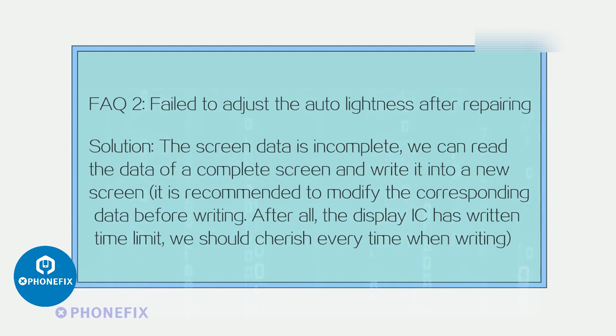FAQ 2: Failed to adjust auto brightness after repairing. Solution: The screen data is incomplete. Read the data from a complete screen and write it into the new screen. It is recommended to modify the corresponding data before writing. Keep in mind that the display IC has a write time limit, so every write attempt should be used carefully.